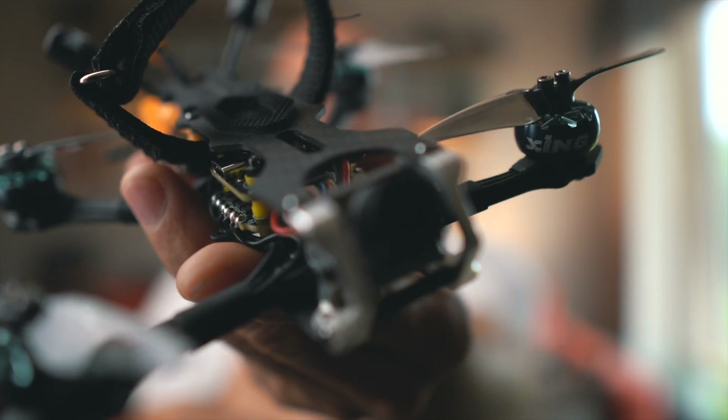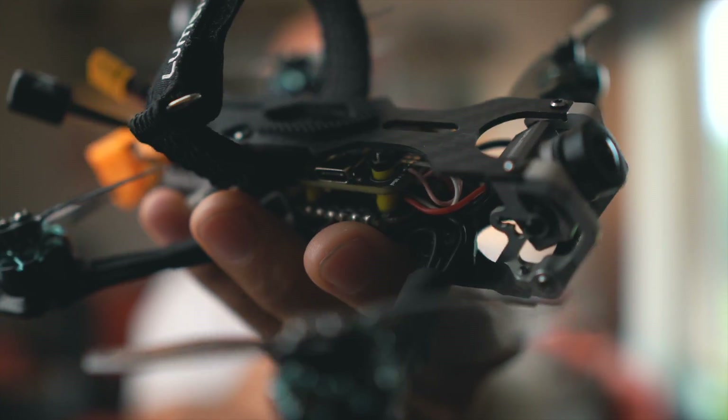Now it's finished — a nice three-inch drone with this PDB stack that I got, the mini version.